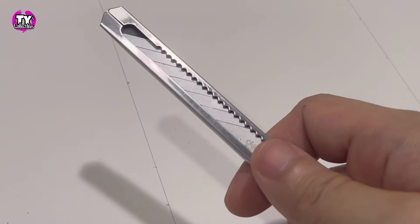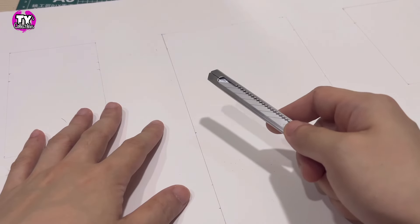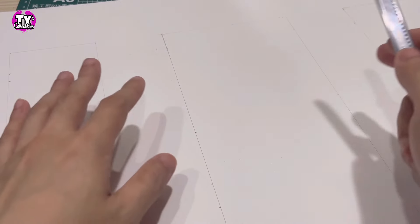Using a sharp box cutter, we will need to carefully cut out our rectangles for our door and windows.